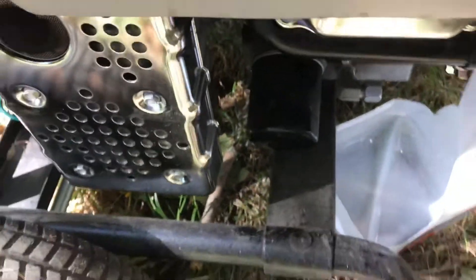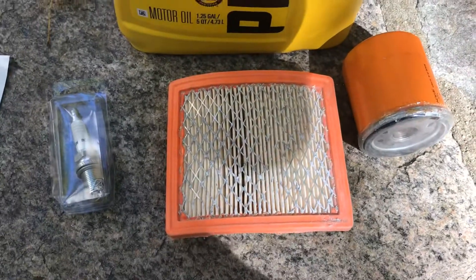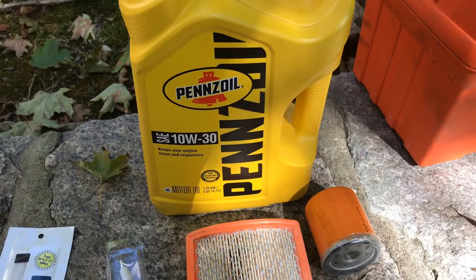Here's what you're going to need: some tools, an oil filter, an air filter, a spark plug, and we're going with Pennzoil 10W-30.